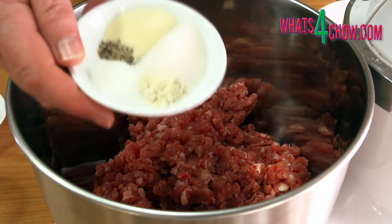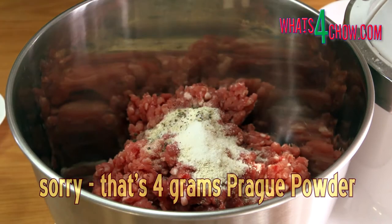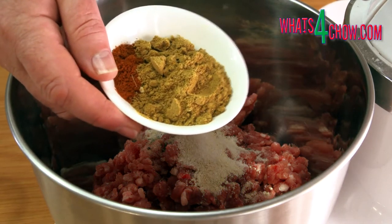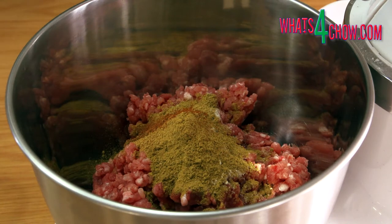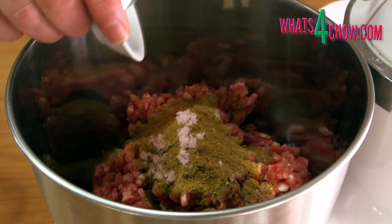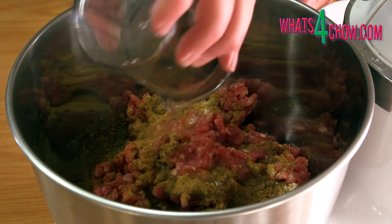Transfer the meat to your mixer bowl and add 4g of Prague powder, 15 ml of salt, 7.5 ml powdered gelatin, 5 ml chili powder, 5 ml sugar, 2.5 ml garlic powder, 2.5 ml lemon pepper, and 3.5 ml salt. Finally pour in 100 ml of water.